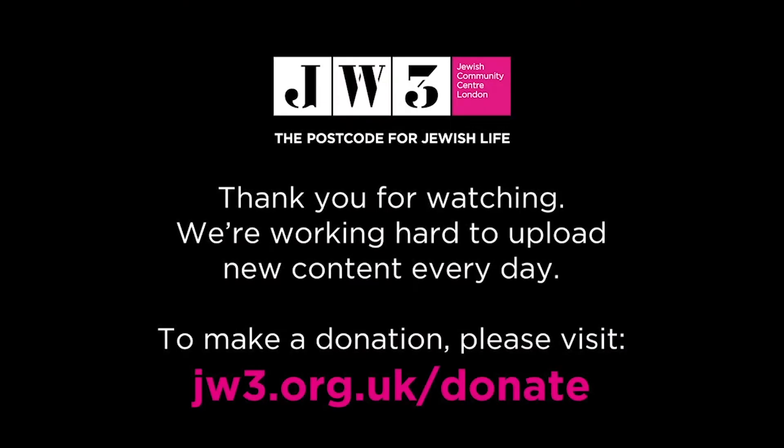There we go — that's how you make a spiderweb and an owl. Thanks so much for joining, see you next week, bye bye!